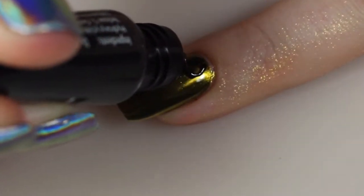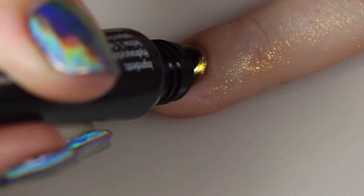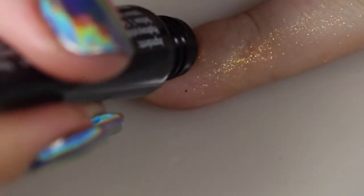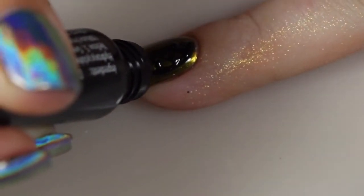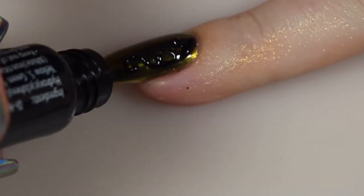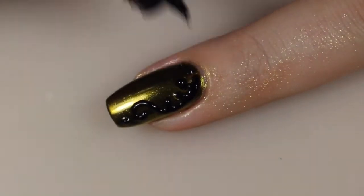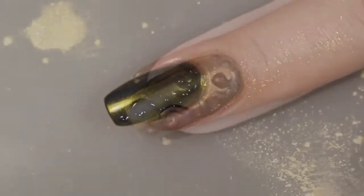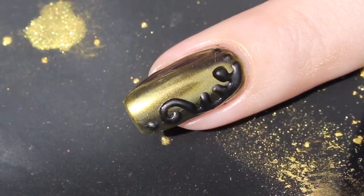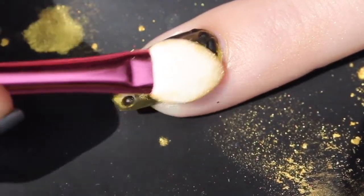Next I thought I would use some of the 3D gel that I reviewed — this is in the shade of Licorice — to do a 3D design on top of this gold finish, and then see how well the powder adheres to this. It does have a tacky finish once you cure it underneath a gel, UV, or LED lamp, so I was a little bit leery on how this would work. I just did a little freehand flower in the corner of my nail, cured it down, and then removed that tacky layer. I'm going to show you how Phoenix applied over this 3D enhancement, just like I did over the polish.